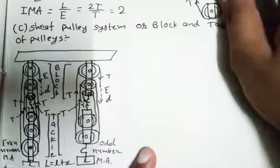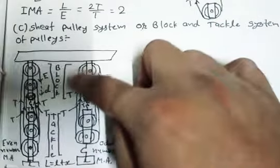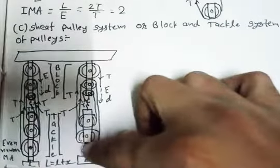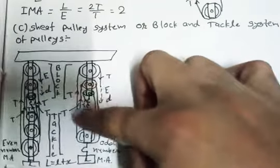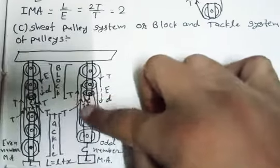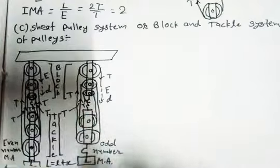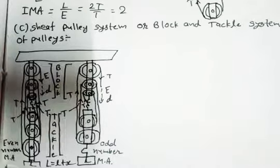Starting from the effort wire, we join it with the second pulley. The second is joined with another second, the second is joined with the first, and the first is joined with the hook. So the wire is joined with the hook at last. This is the whole diagrammatic arrangement.